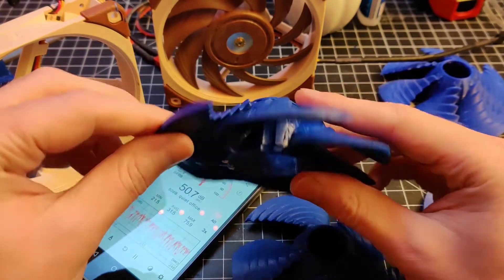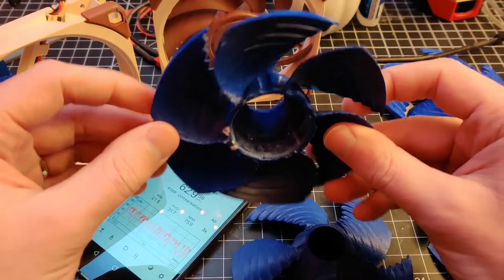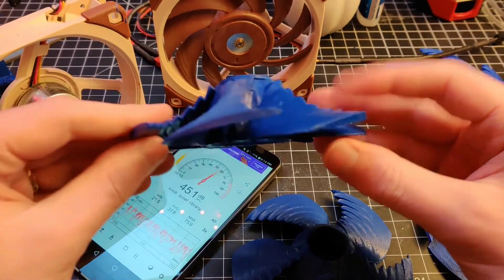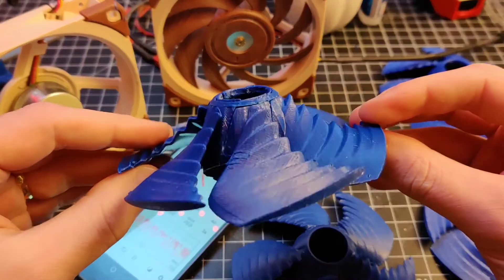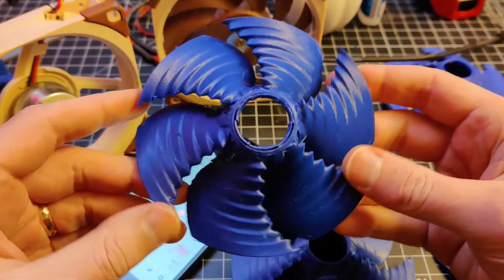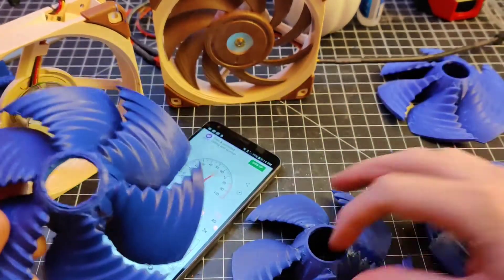The idea is to move as much air towards the center where it requires less torque, and low pitch at the tip to keep the fan spinning fast and keep the Reynolds numbers higher.